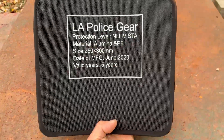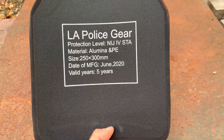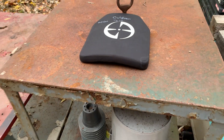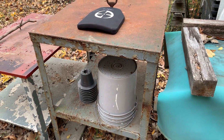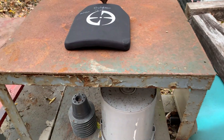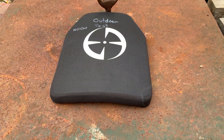Here is our outdoor test plate. The date 10/17/2020 is marked on there. The date of manufacture is June 2020, valid for five years. There's no serial number on it, but we're just going to leave this at our pistol range on this custom-built table I snagged from work — weighs a couple hundred pounds. We'll keep updating this every few months and see how long we can run this test.